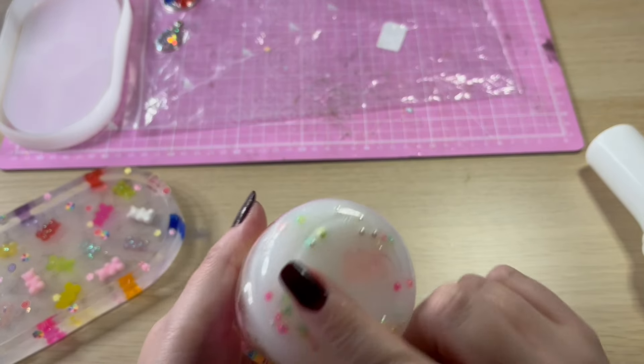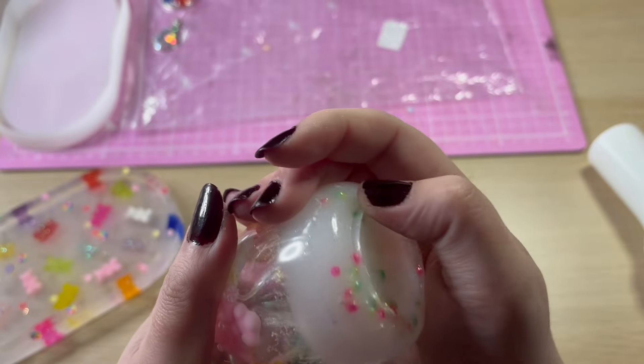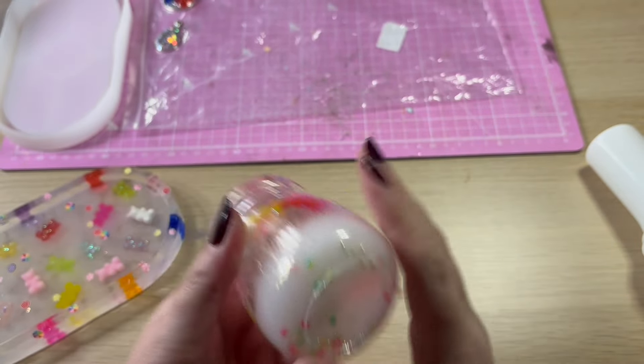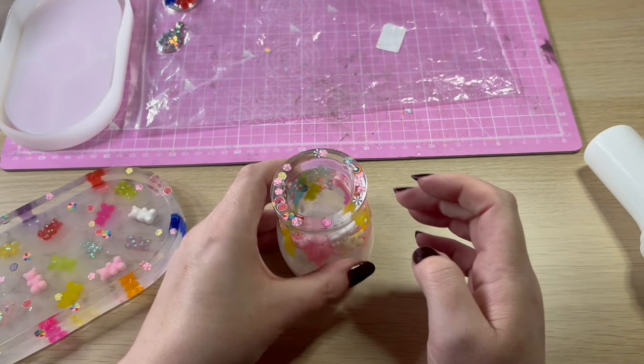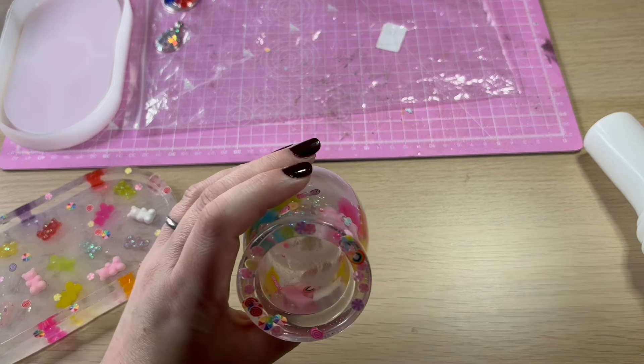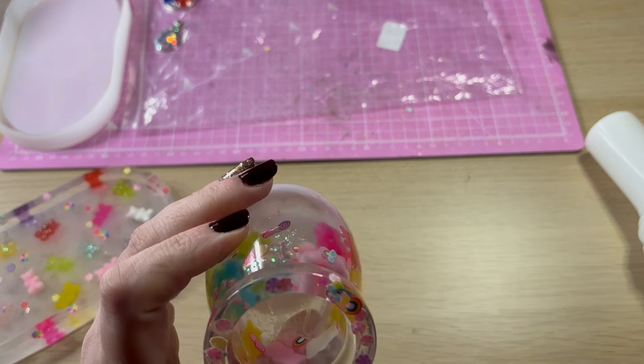That needs a little bit of a tidy up on the bottom — it's quite sharp — so I'll give that a little bit of a sand down. But then that will work lovely as a little pen pot. You can put what you like in there, but yeah, pleased with that one.